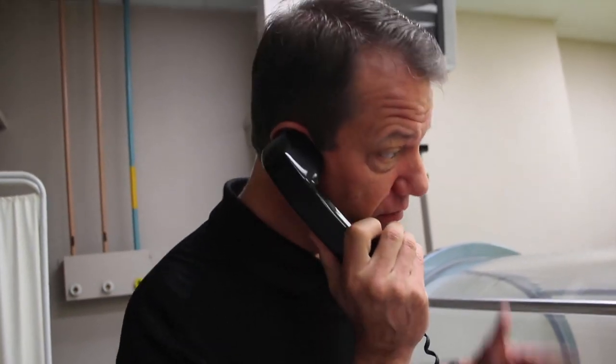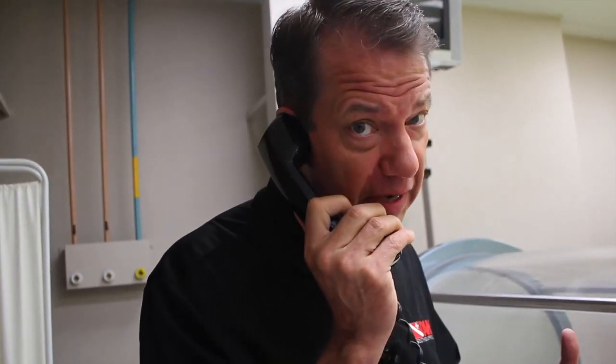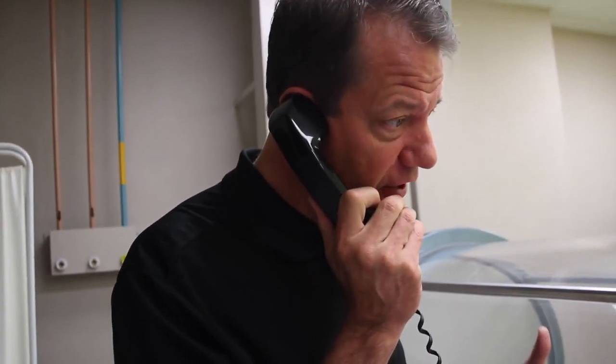Of course, you can talk to them and you're able to allow fluids into the chamber. You can run an IV. And some of these chambers can actually run a ventilator, so you can actually ventilate a patient while in these chambers.